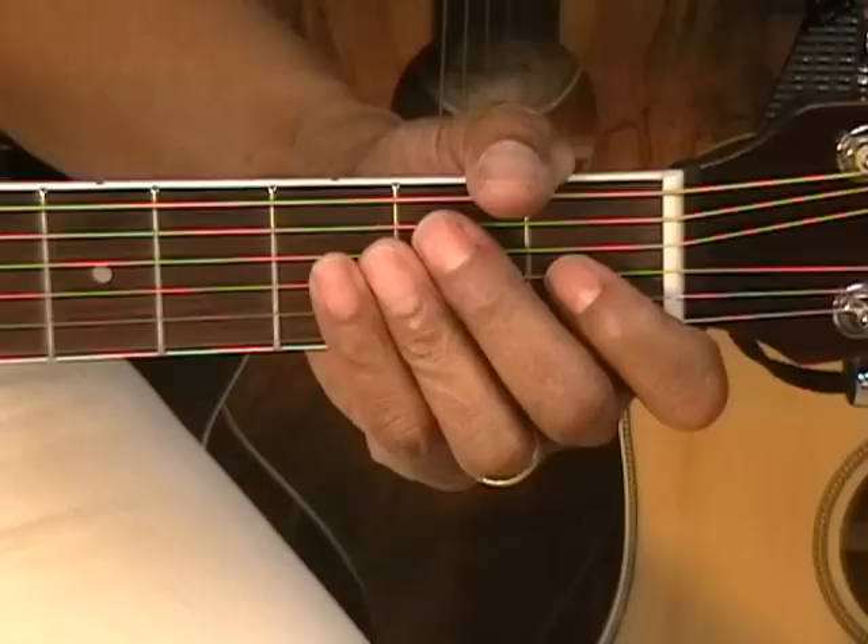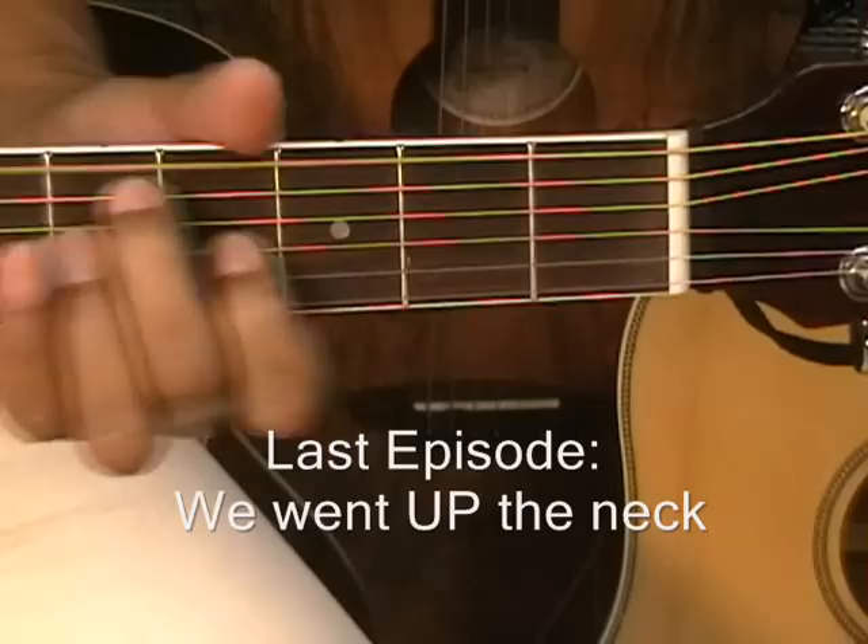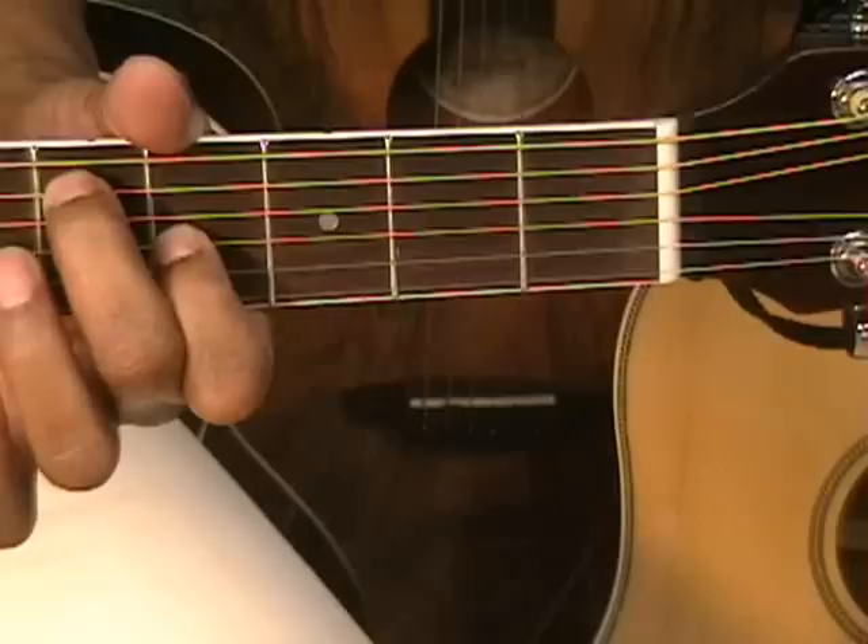Hi and welcome to How to Play Old School 12 Bar Blues Part 3. Last time we played the E7 and we walked up the neck. We stayed up at the 4th fret.